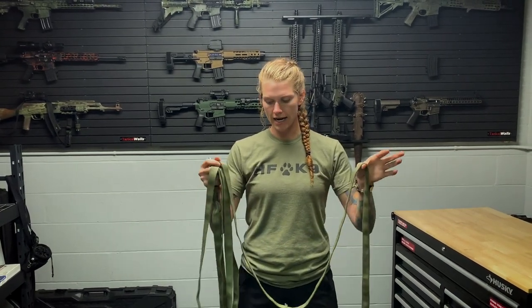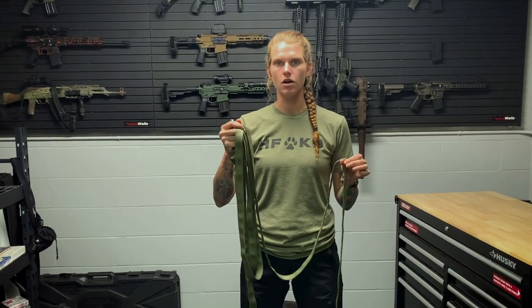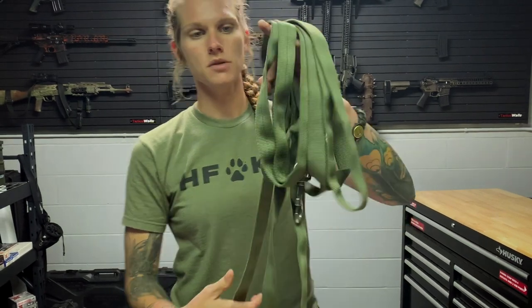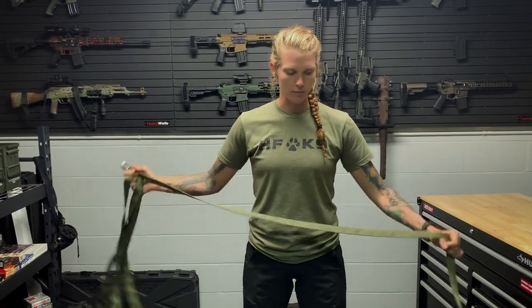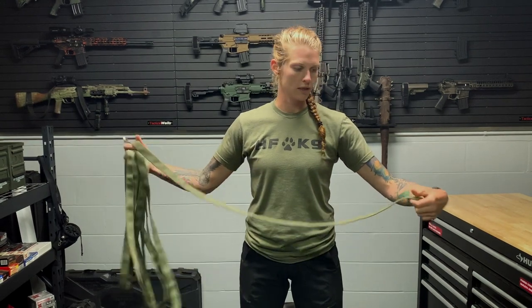Hey guys, this video we're going to talk about how to sew your long line. I have about a 20-foot, one-inch tubular nylon long line. This is one that I made — a friend of mine had some extra nylon lying around, so I cut off about 20 feet. 20 feet is good enough for me; 30 is just a lot of line to work with.